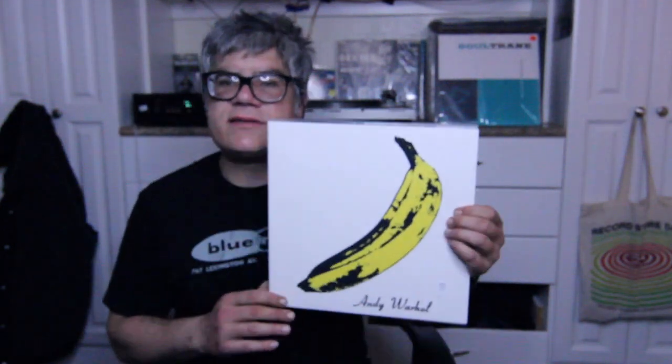I also have a couple different reissues of this. What happened was I was in this record store and I saw this, and assumed — because it was in the used bin, new arrival — it was probably from the 70s or something. Now, this is from like 2015 or something.